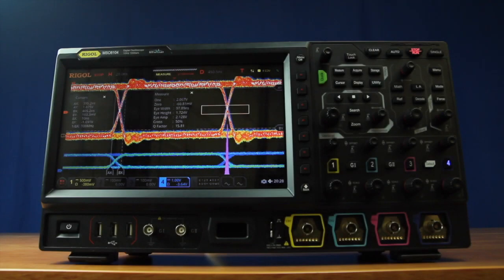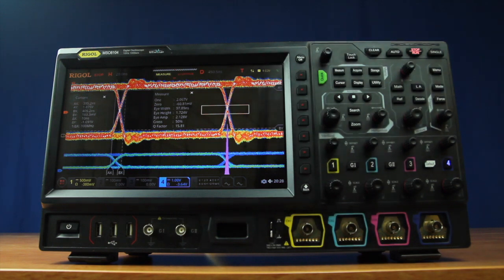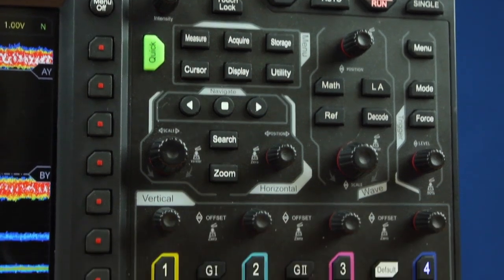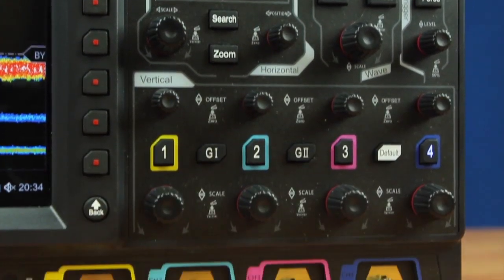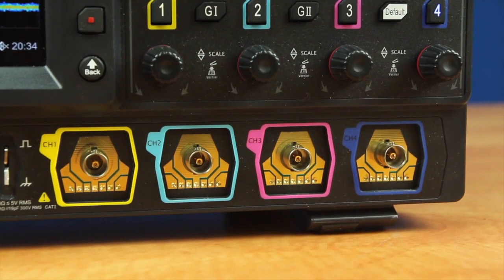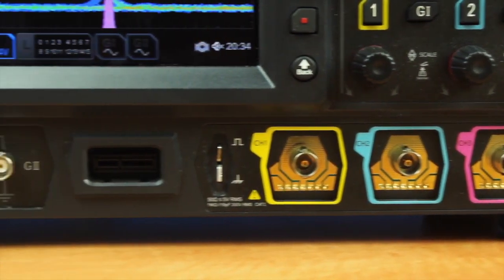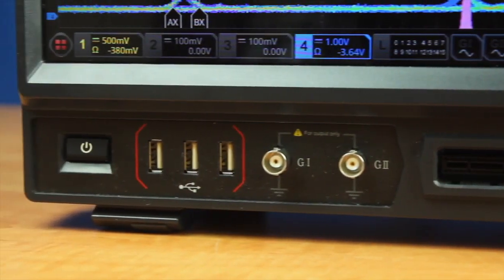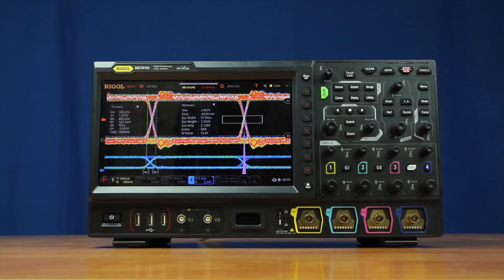Regal's new MSO8000 series digital oscilloscope brings advanced analysis and visualization capabilities to our performance oscilloscopes. The MSO8000 is a powerful four-channel oscilloscope, completely upgradable with signal visualization techniques and eye and jitter analysis, as well as seven built-in instruments-in-one capabilities. The technical specifications, advanced analysis capabilities, and next-generation UI make it a powerful instrument for design and debug challenges.